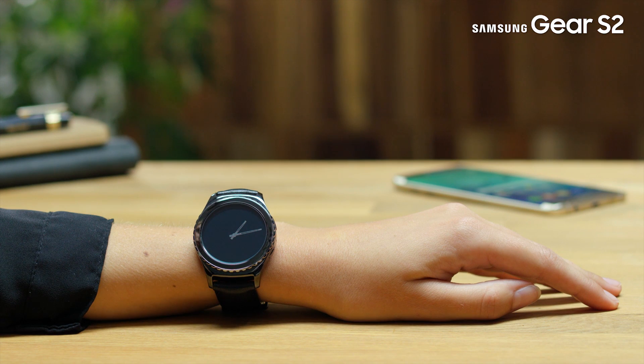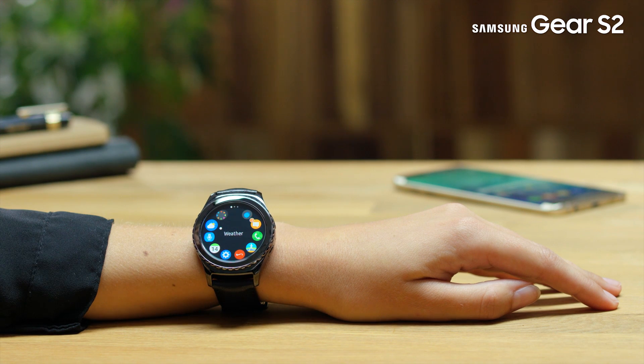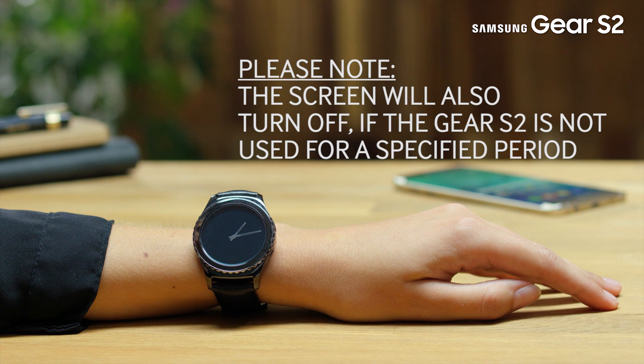Your Gear S2 provides various options that help you conserve battery power. When you are not using the Gear, switch to sleep mode by hovering the screen with your palm. Note, the screen will also turn off if the Gear S2 is not used for a specific period.